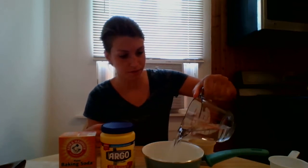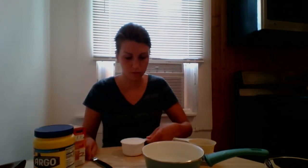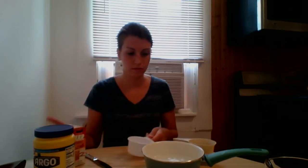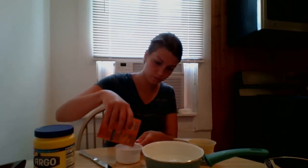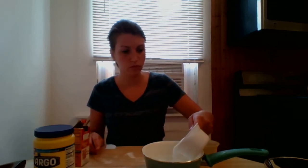So let's get started. First, let's mix everything into our pot. I already have my two cups of water here, so we're going to add two cups of baking soda, and then two cups of cornstarch.